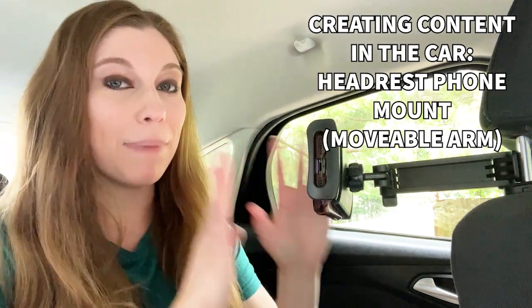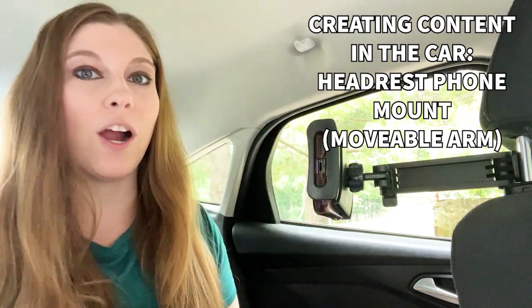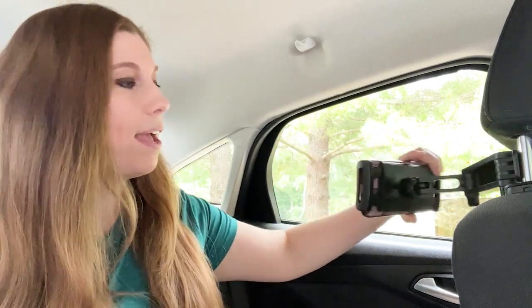If you're a content creator, this is a must-have for creating content in your car — while you are eating your lunch, talking to TikTok, waiting for somebody to go into a store, or traveling and creating content on the go. This is a game changer. It is a very small device that actually nestles in between the car headrest poles and allows you to mount your phone and move it at different angles so that you can see whatever you need to be filming.